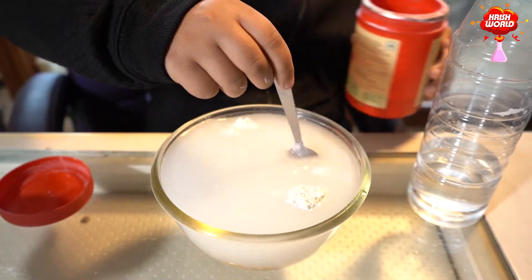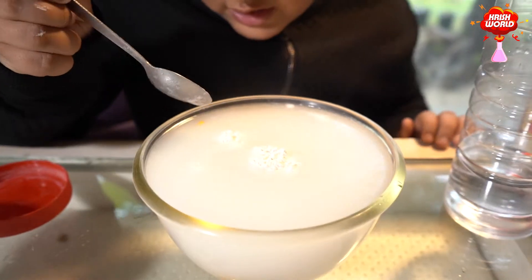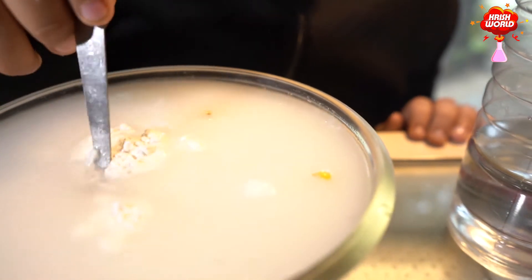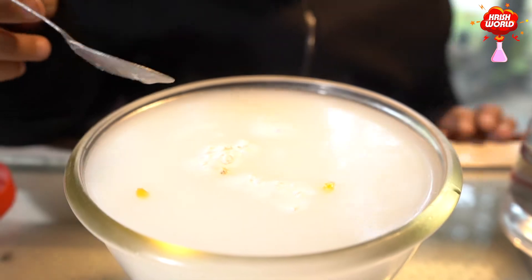See guys, it started to fizz. See guys, one corn is floating. More will come up. See, one more. Now I will leave it.